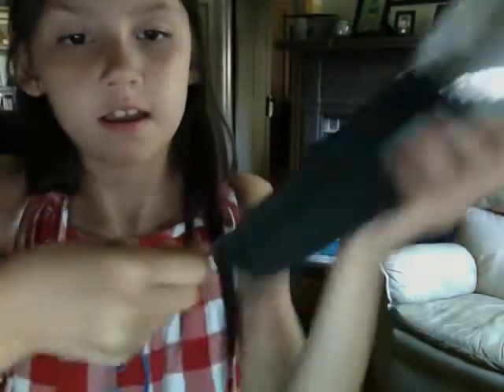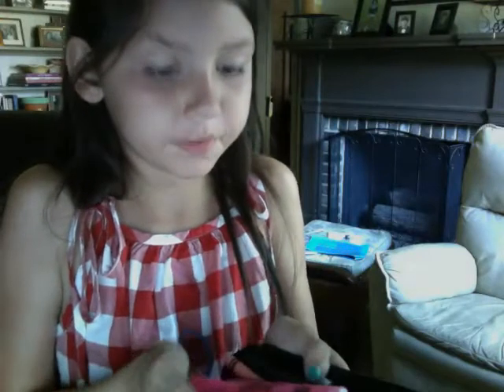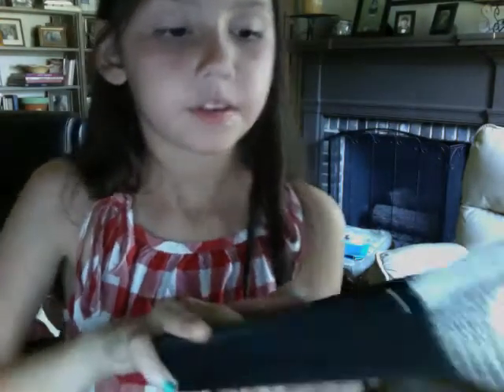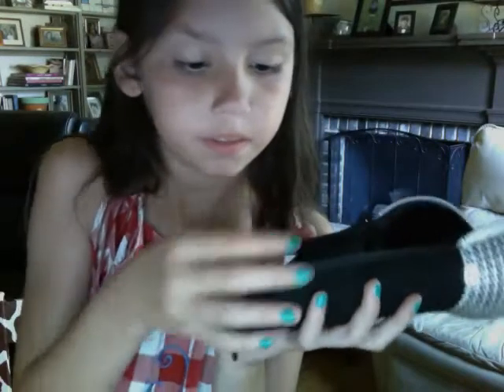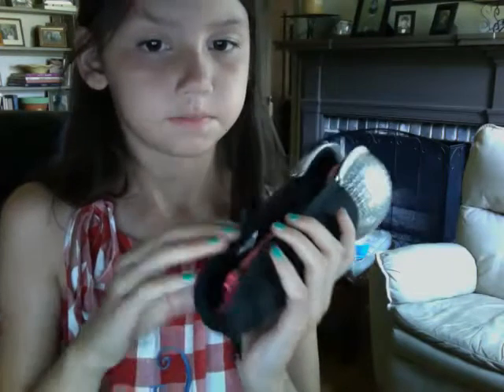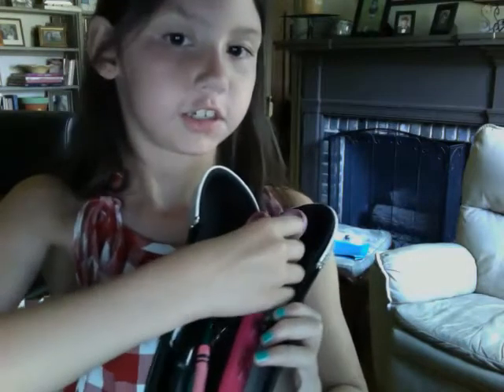It has two zippers — one right here, one right there — so it just opens like that. You might have seen this in my backpack video, but I just wanted to do a separate one. Once you open it, it looks like this. See how this part is bigger? I was talking about how you can put the scissors right there.